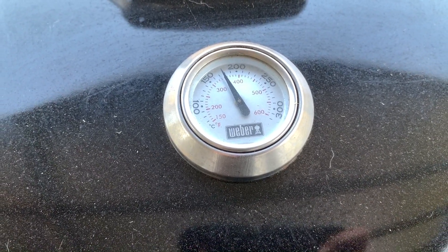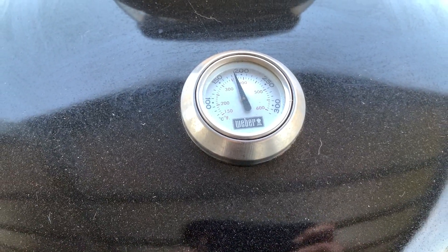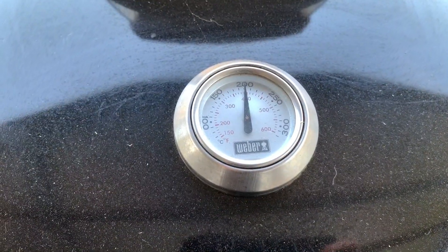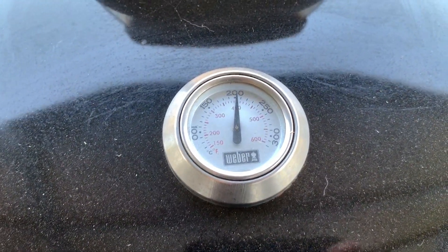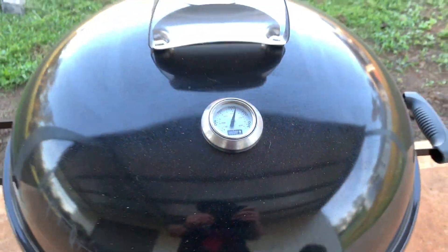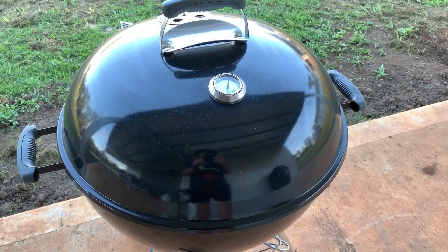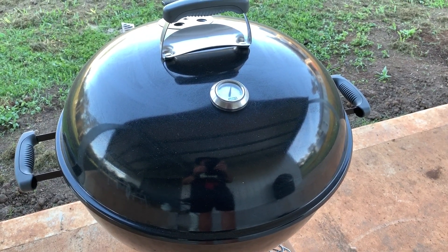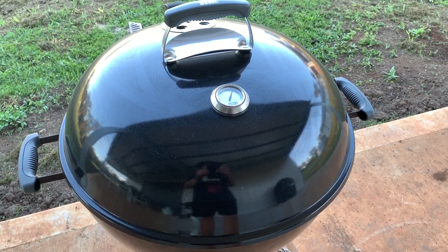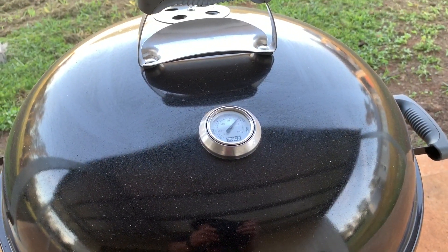I'm not using any smoking wood today, simply because I just want the flavor of the rub — it's a chili-type rub. It hasn't taken long to get up past 200 degrees Celsius. Love the vortex. We'll just leave that now and come back in 45 minutes and see if it works without rotating the lid.